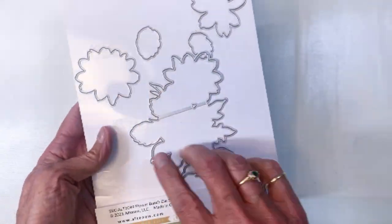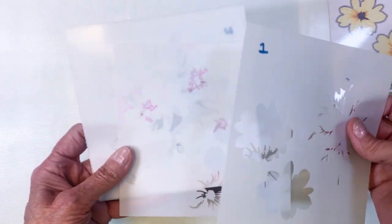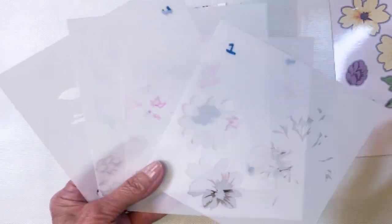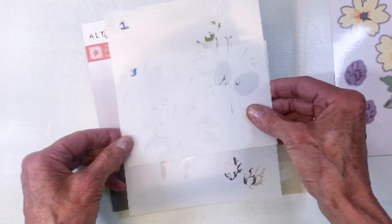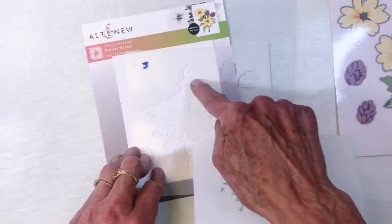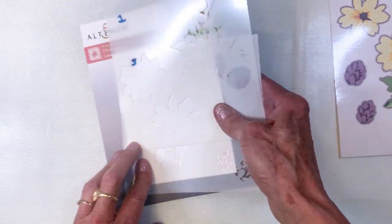Here is the die, and it's got the outline of the blooms. The stencil has four different stencils that go with the set. I line my white cardstock up and align the base leaf with the base blooms. You can figure out where it goes, but you still have those two extra blooms at the right that you have to make room for.